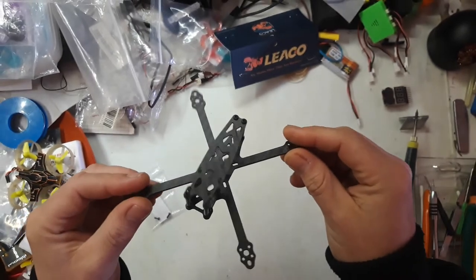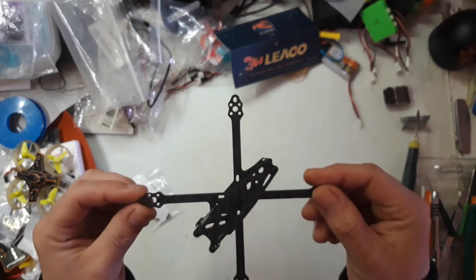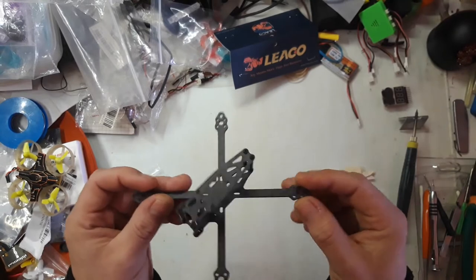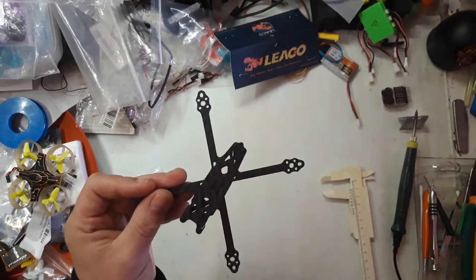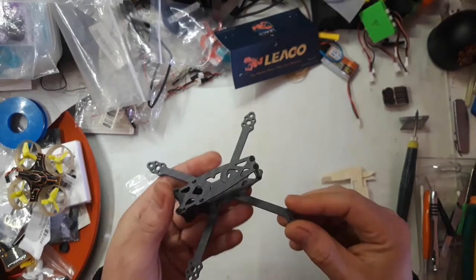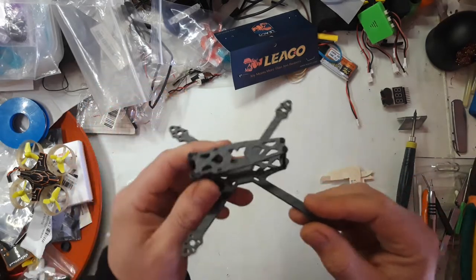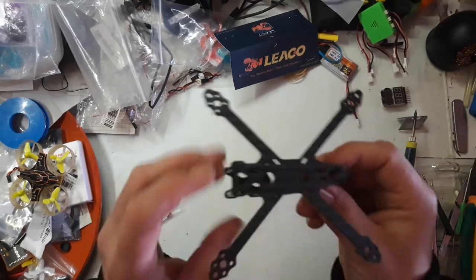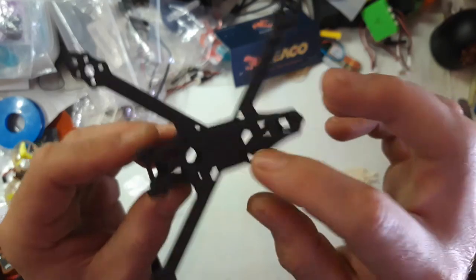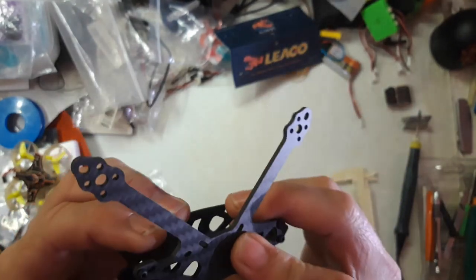I hope China is doing better soon and the coronavirus will be over so they can produce the parts we need for our hobby. It can take a 65 millimeter prop from HQ — I've tried that — so it's a good contender for a 65mm prop quad. It's also got 16x16 and 20x20 mounting holes in the bottom, which is very nice.